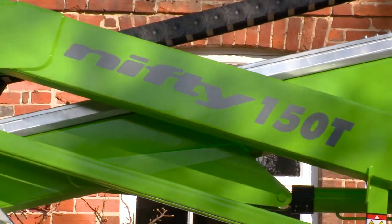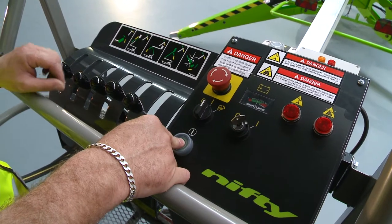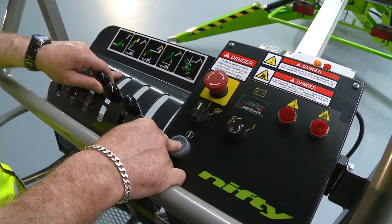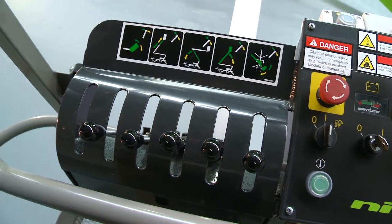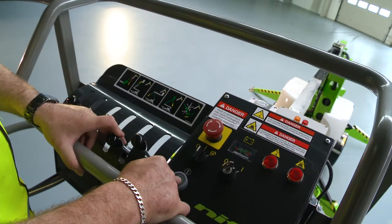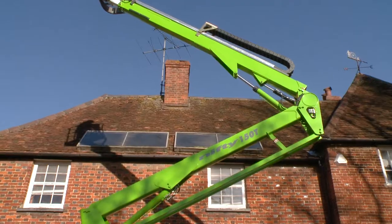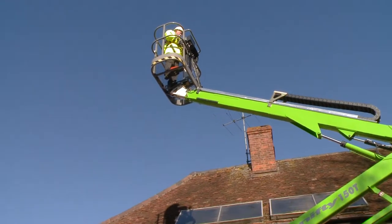Operating the TM42T is easy. After turning on the basket control switch, simple to use, fully proportional hydraulic levers control all boom movements. By simply raising or lowering the levers while pressing and holding the green power button or foot pedal, the user can easily and accurately move each boom individually or together to position the basket.